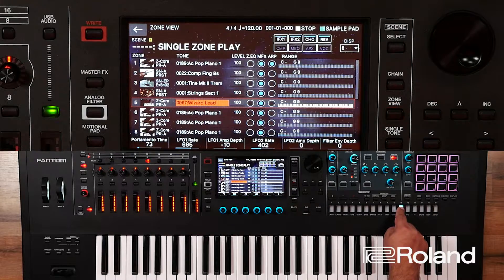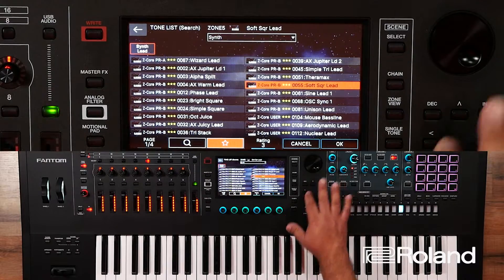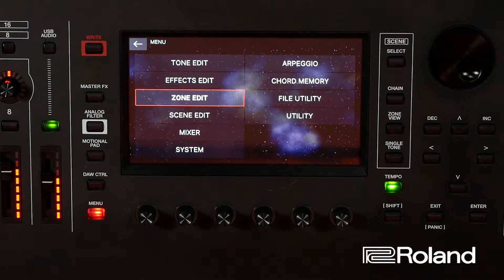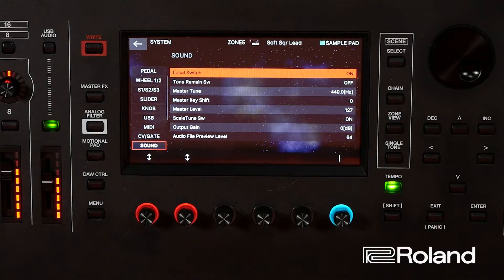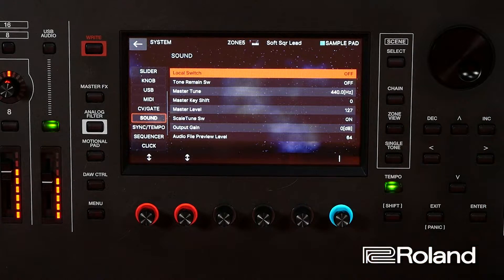I'll pick some kind of synth sound real fast and just choose something. Now that I have that set, I'm going to do one other thing: I'm going to go inside menu, go down to system, cursor down to sound, and turn off the local switch of my Phantom. This means I won't be able to change sounds from the buttons over here — I'm going to strictly use Logic to decide what sounds I use. So I'll turn it off and exit.